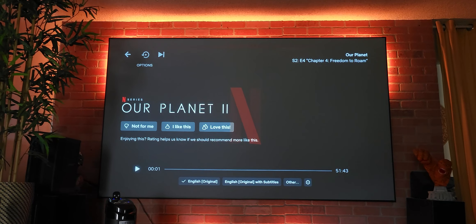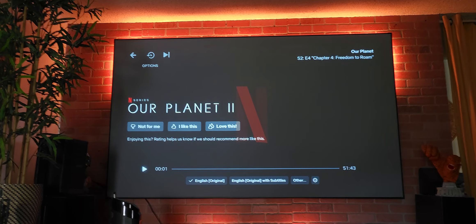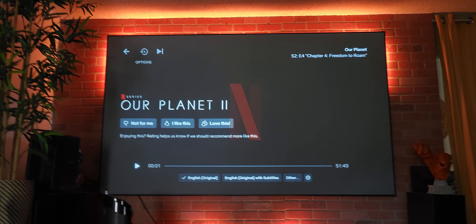Especially if you have the Optima, the Vava, the Wiimax — all these ultra short-throw projectors — Cinemax is the way to go. Trust me.